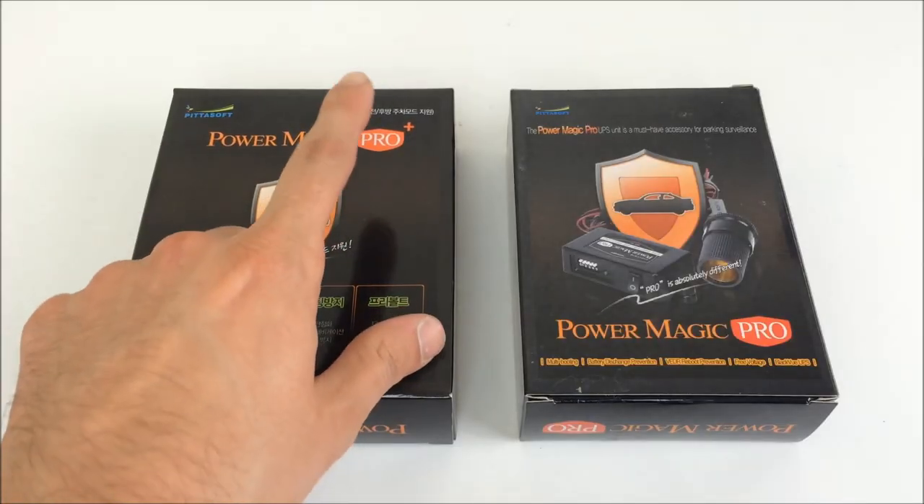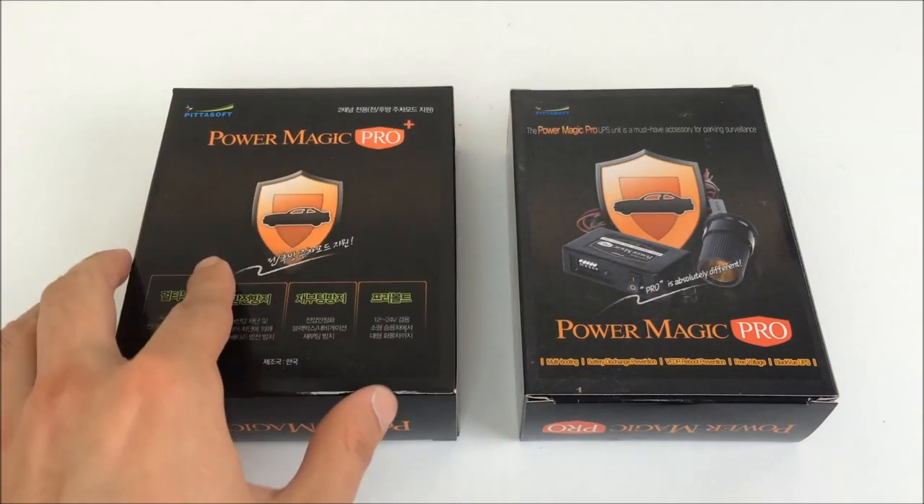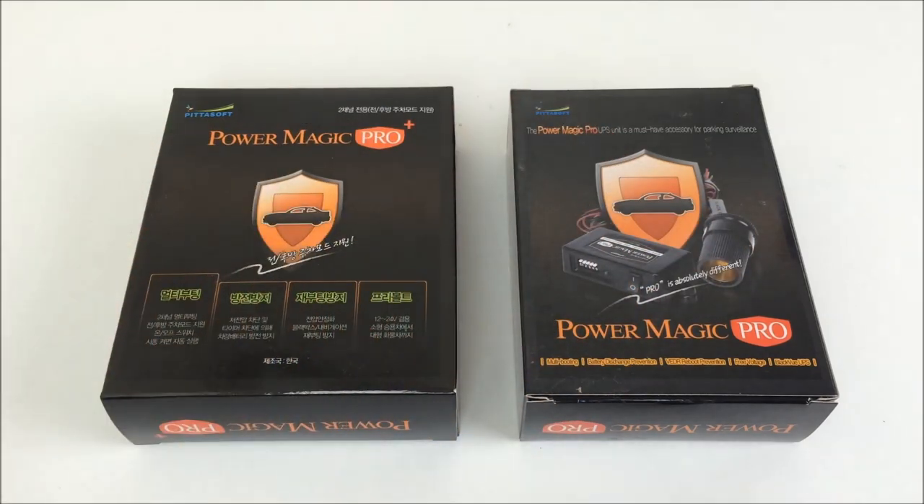The PowerMagic Pro Plus is the same box but it actually gives you two plugs, and that's how I'm using the 550 and 650 at the same time in a four-channel setup.